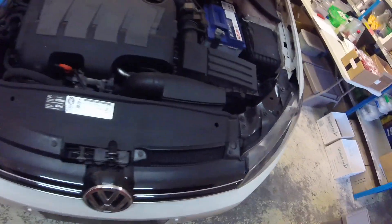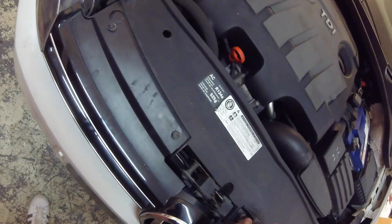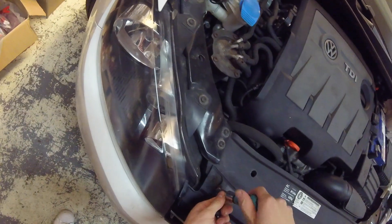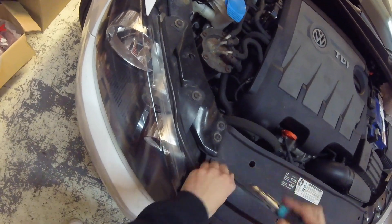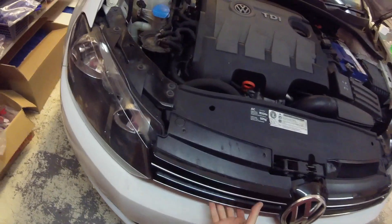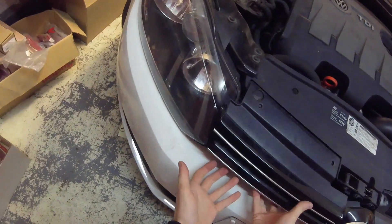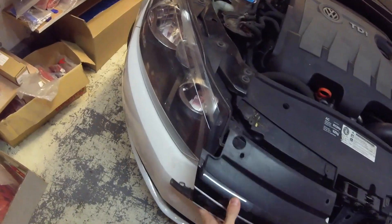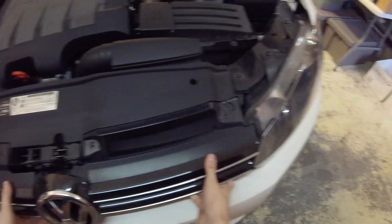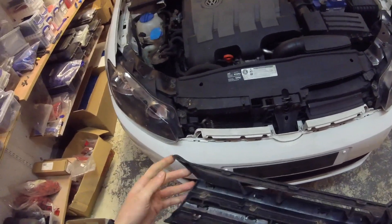To remove the grille on the MK6 Golf, you've just got four T25 torques along the top of the plastic. Then, if this is the first time you've removed it, it might be really quite well stuck on, but all you need to do is pull really hard under this lip here and it will release just fine.